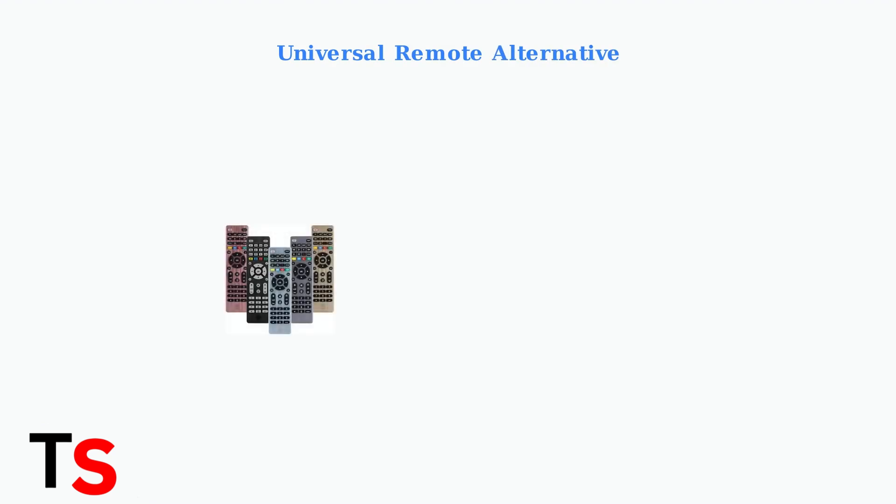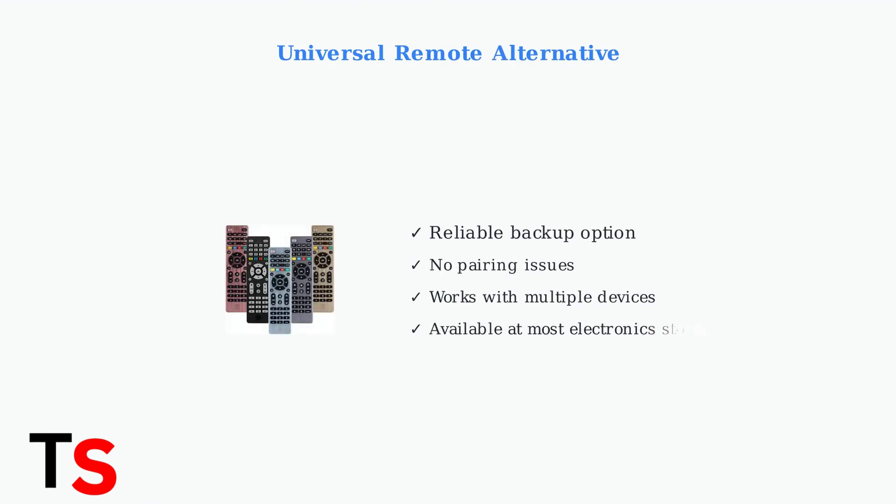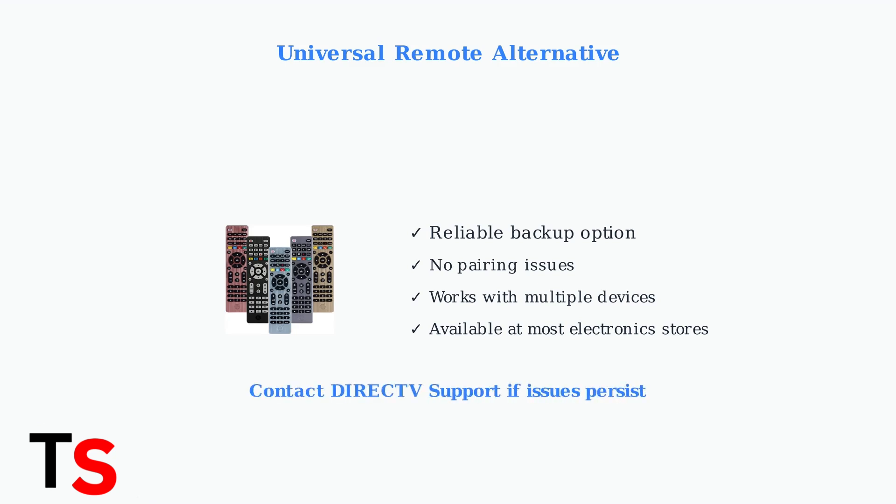If problems persist after trying all troubleshooting steps, consider using a universal remote as an alternative solution. Many universal remotes are compatible with DirecTV Stream and can provide reliable control.